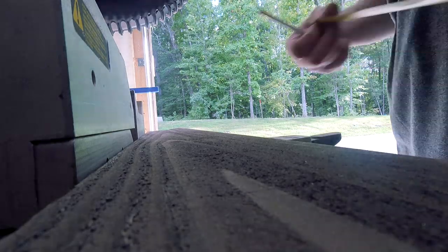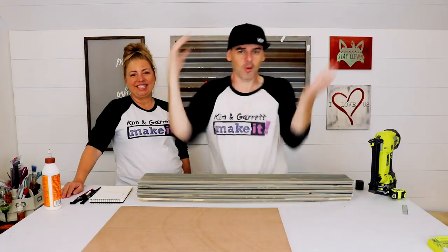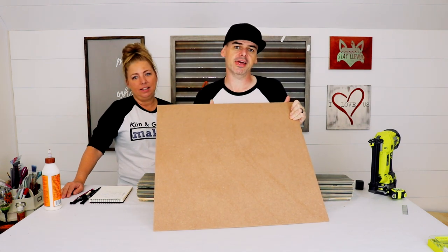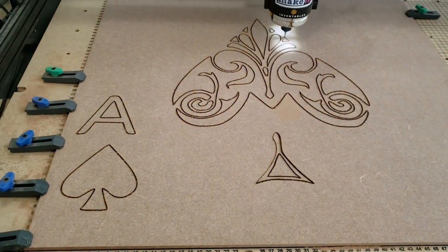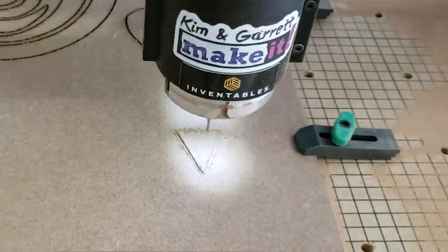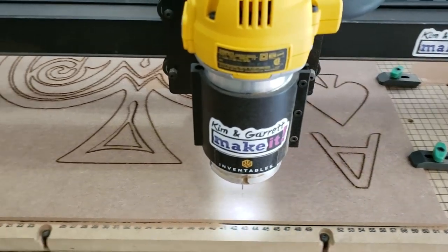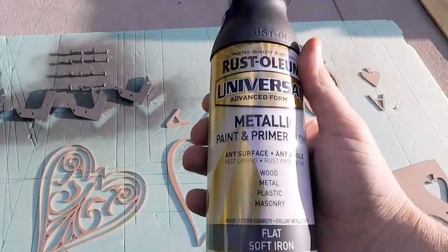We picked up a couple of shiplap boards from Lowe's, already pre-stained. We got some MDF — we're going to cut it out on the X-Carve, and that's going to be our spade. We also got some one-by-two inch trim and some neat corner brackets. Step one: make all the cuts. I cut the boards to 36 inches long, rounding the edges to match the brackets. Step two: cut out the spade — taking the MDF down to the CNC machine to cut out a spade design found online.